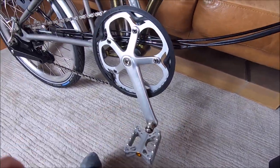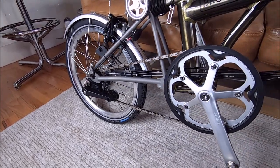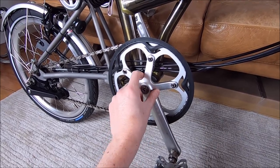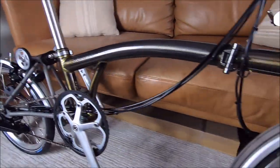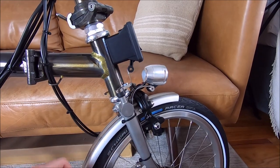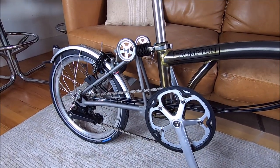I think that's kind of it. There are a few bits I'm probably going to replace — probably going to put a new chain ring on to make it look super sexy, a new chain tensioner, and maybe a new one of these. We'll see what we can find. Let me know what you think!